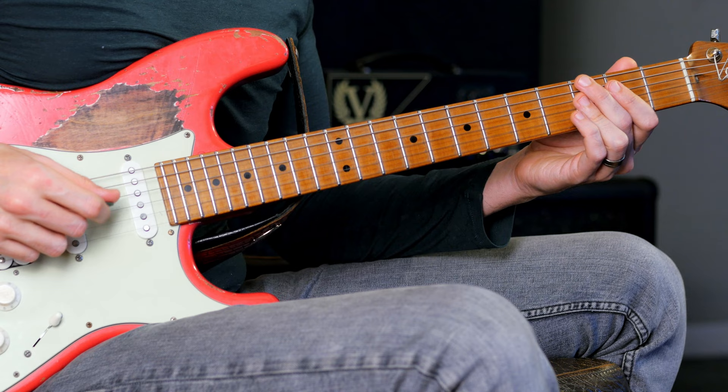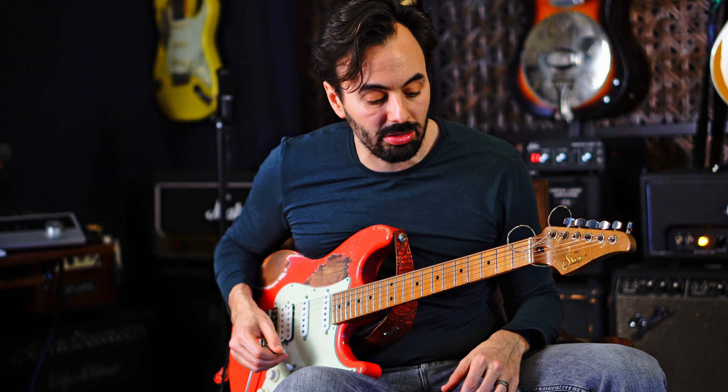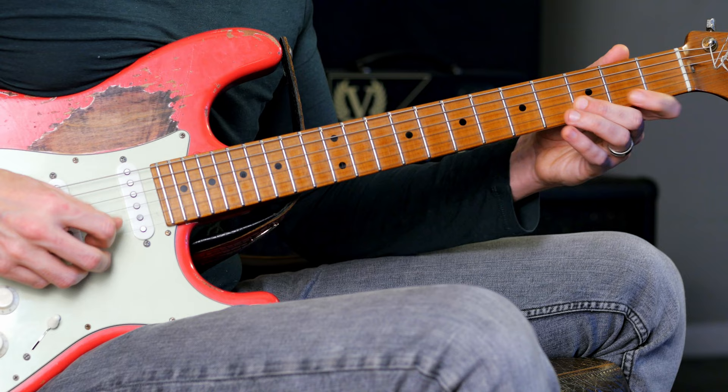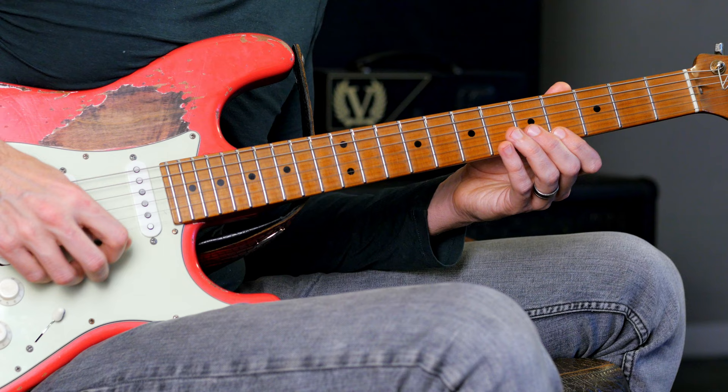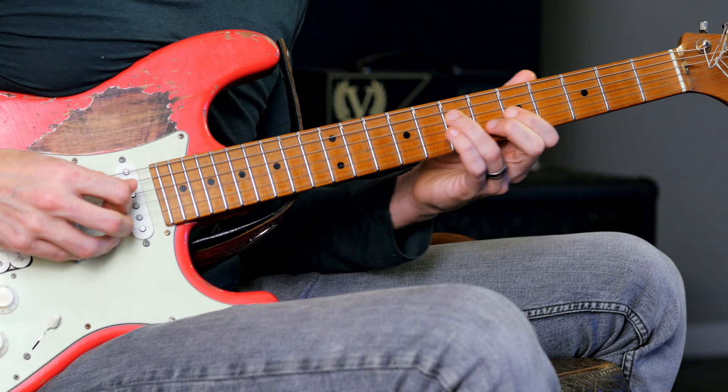I have a 2-5-1 in F: G minor, C7, F. Now on the G minor I'm going to play the most basic substitution that everybody knows and everybody plays — a major 7 built off of the flatted 3rd, so on the G minor I'll play a Bbmaj7. Now on the C, I'm going to play a C augmented triad, and then I'm going to just resolve to an F major.